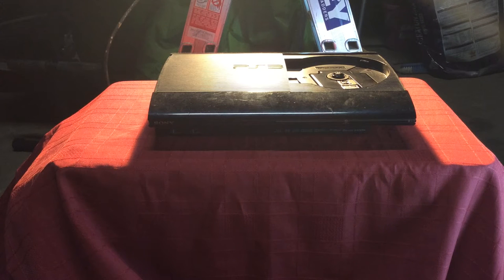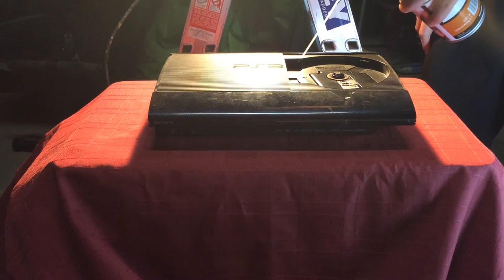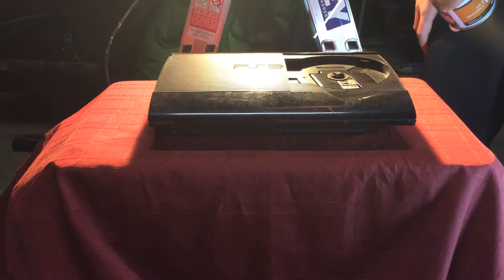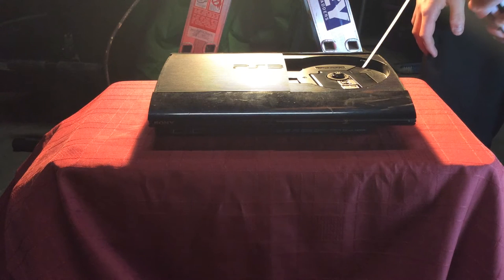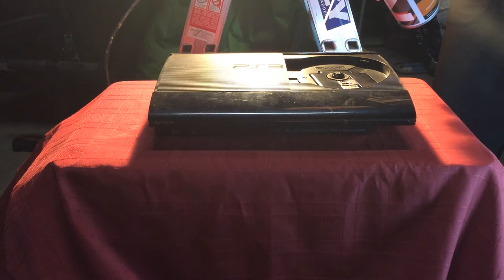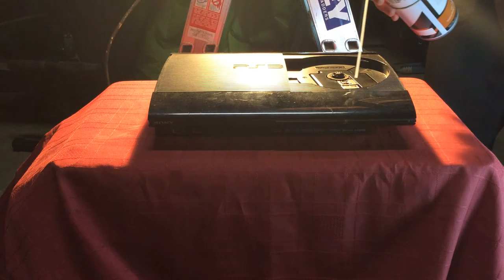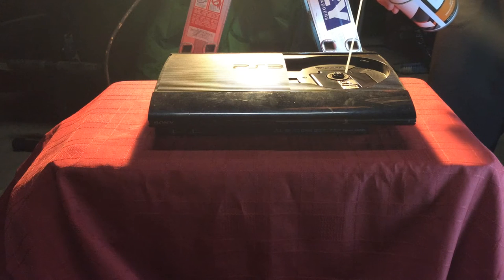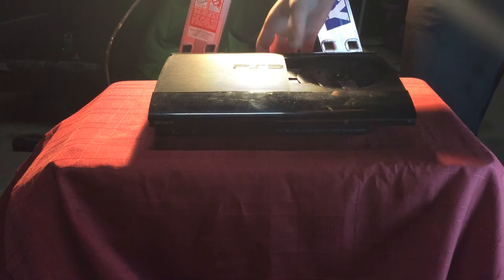So what you do is you come here and put it near all the holes up. It should look like this — should look all clean.